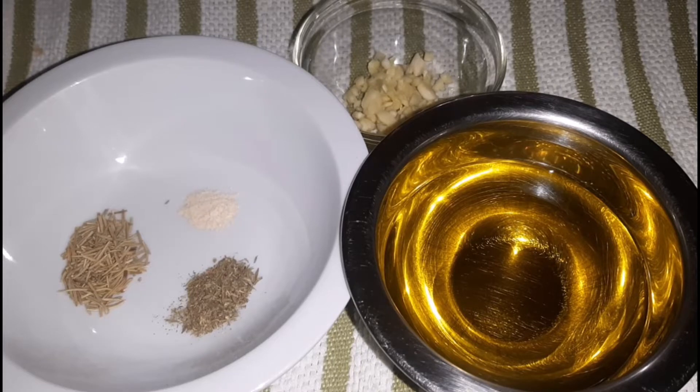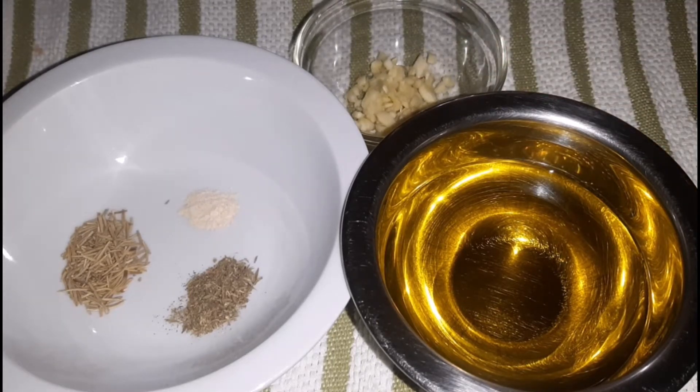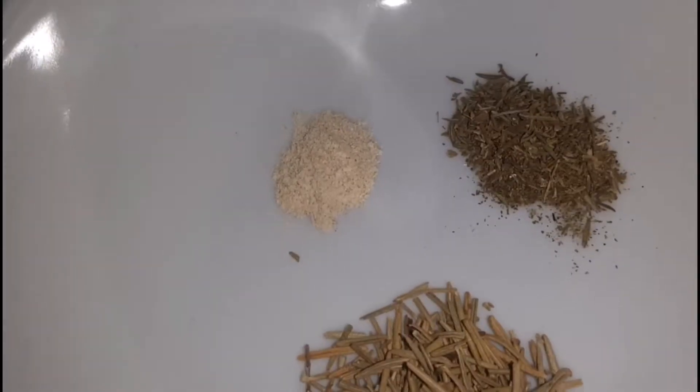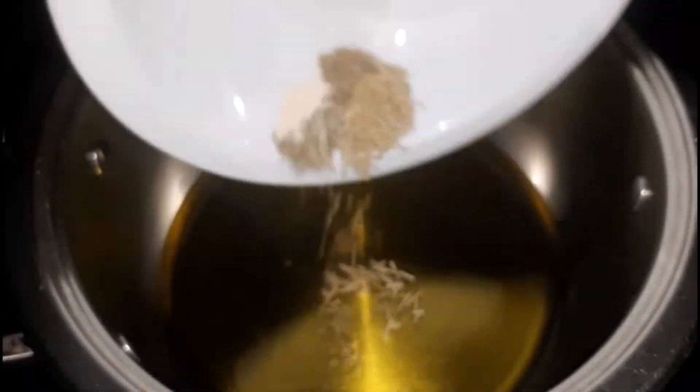I also have here some dry rosemary and some dry thyme, as well as some white pepper, and I also have here some garlic. We are going to start off by adding the oil to a pot on low heat, and then I am going to go in with the seasoning — the herbs and the pepper. Black pepper can be used as well.